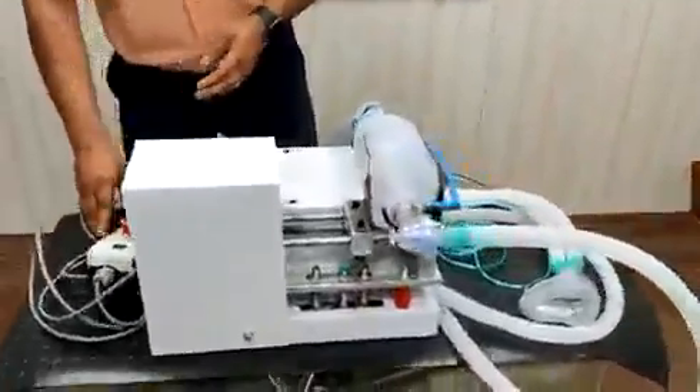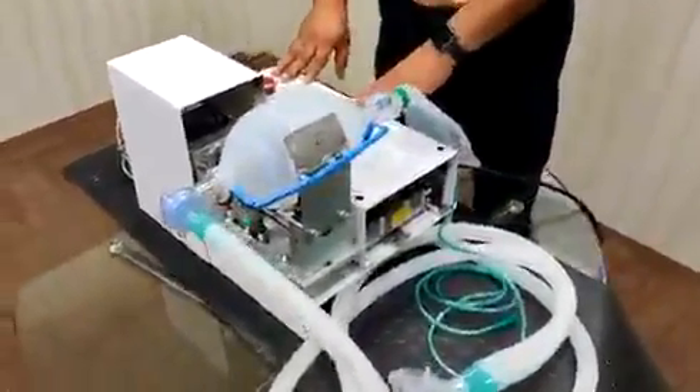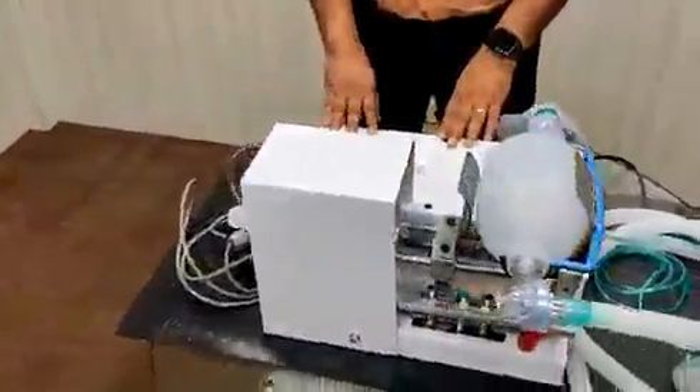There is an inbuilt logic in this device: if due to some reason the machine stops, there will be an alarm for the attendant or the doctor to come and attend the patient. In that case, the Ambu bag can be operated manually.